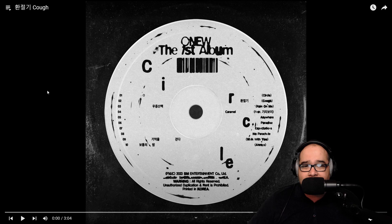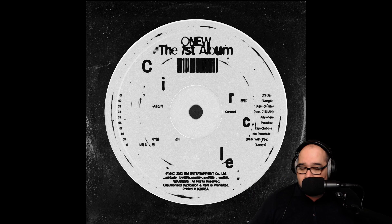Welcome to my channel and welcome to part one of our album listen of Anu's first album called Circle. I really enjoyed the title track 'Oh' or 'Circle' — very, very good to hear a sound like that from a K-pop artist. Really excited to hear the rest of the album. We're gonna do three songs in this one and three songs in two more videos till we finish it out. After Circle comes the song called 'Cough,' so let's check it out.